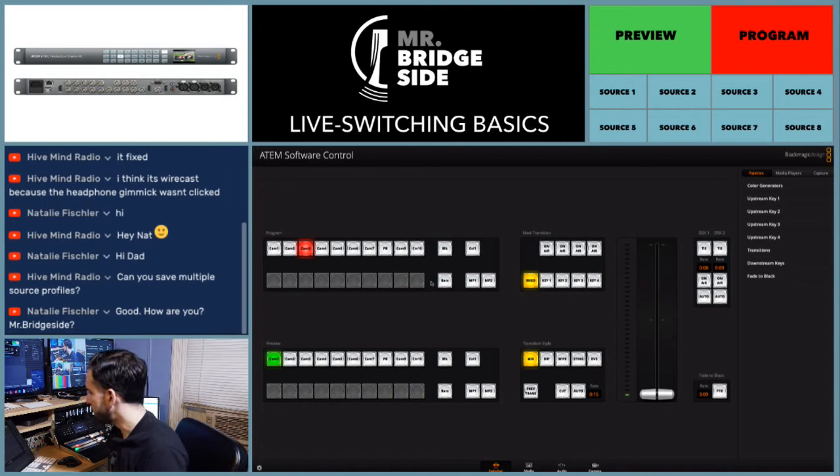Thanks for all the comments, guys. That's a pretty much basic overview of how we control shows here — using the Blackmagic ATEM switcher and controller, the broadcast panel.